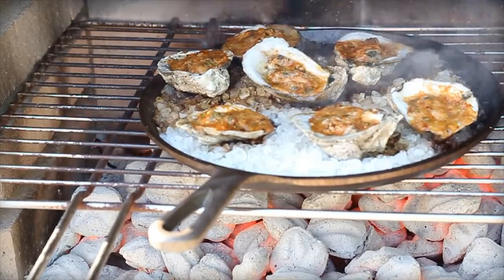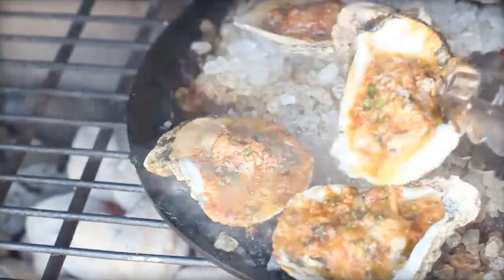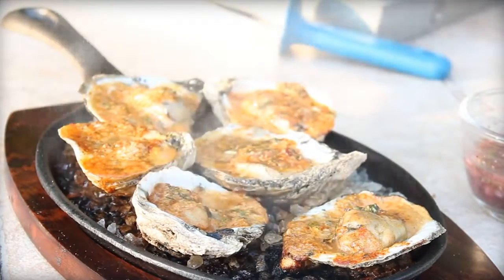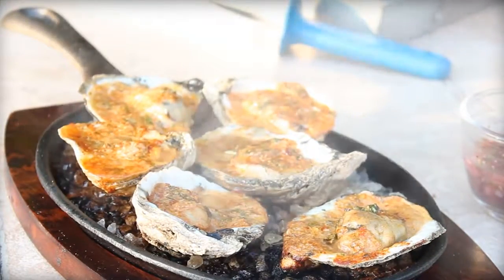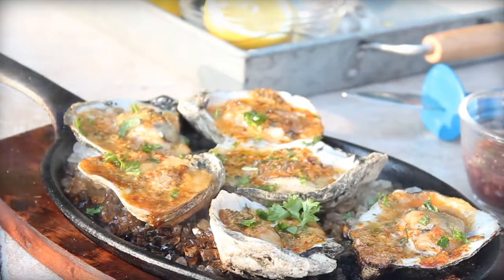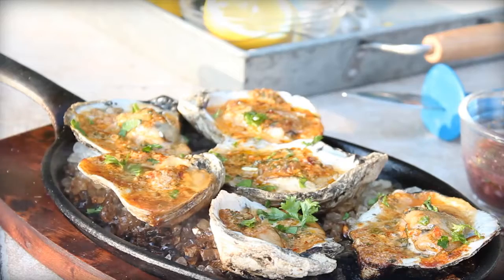So the question remains: can you barbecue oysters? Shell yes! Add some fresh parsley and that is an oyster roast to remember. The real deal — fire roasting an oyster roast, or barbecued oysters. Super simple. Get the recipe online and more tips, tricks, and other fun stuff always at www.barbecuetricks.com.